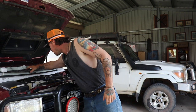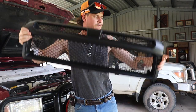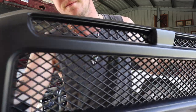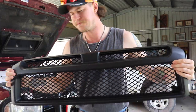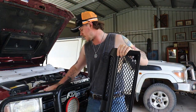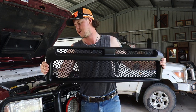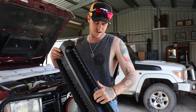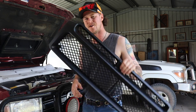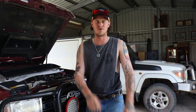G'day guys, welcome back to another video. So today, like I said in a previous video, I ordered myself a new grille for the ute. It arrived this week. Nice matte black, it's got the honeycomb in it. So that's going to be swapping out the standard Toyota grille — take away that shininess and put something a bit darker in there, because I'm not a big fan of shiny stuff on vehicles. So that's what's in store for this video.